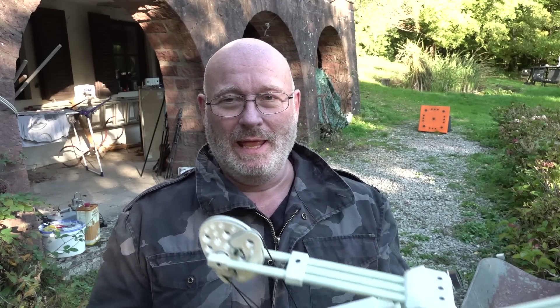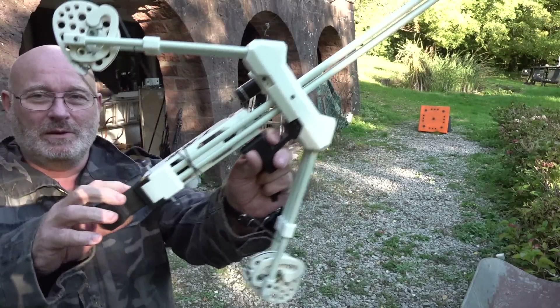Hello and welcome to the Slingshot channel. My heart sings with joy every time someone takes an invention of mine and turns it into a very cool 3D-printed project, because I'm too stupid for these things. But some guys are extra clever — like Alan from South Africa, who sent me this.